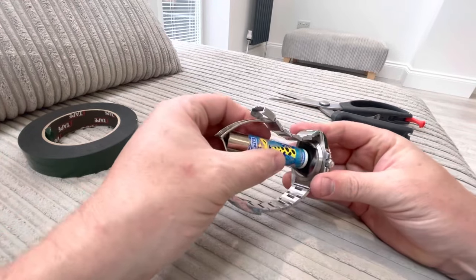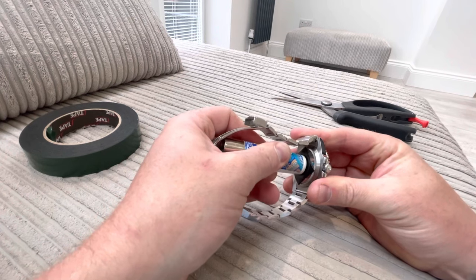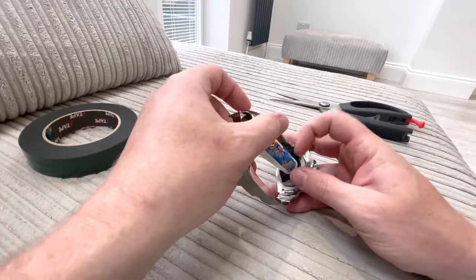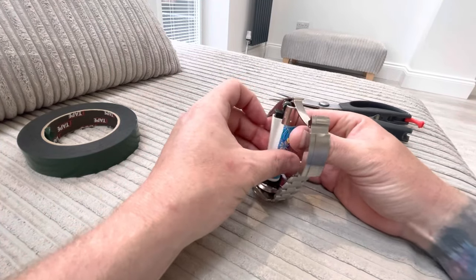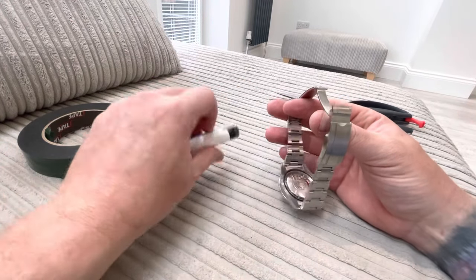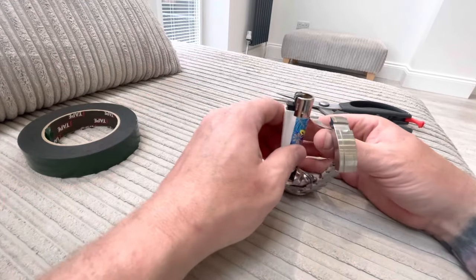Give it a good push, get it well stuck on, then just push and turn. There we go — simple as that. Let's tear it off. There you go — removed the back, no mess, easy, no scratches.